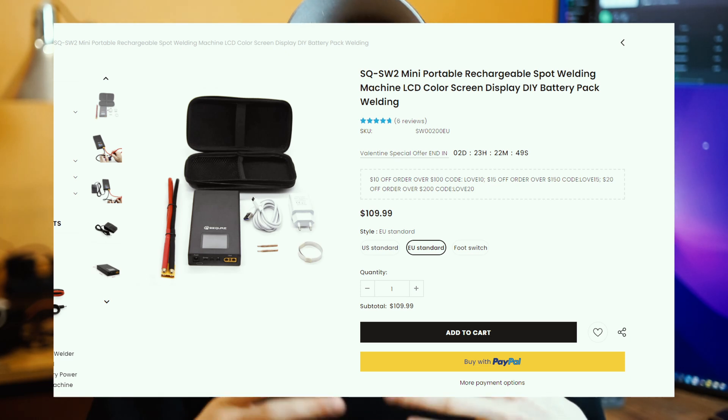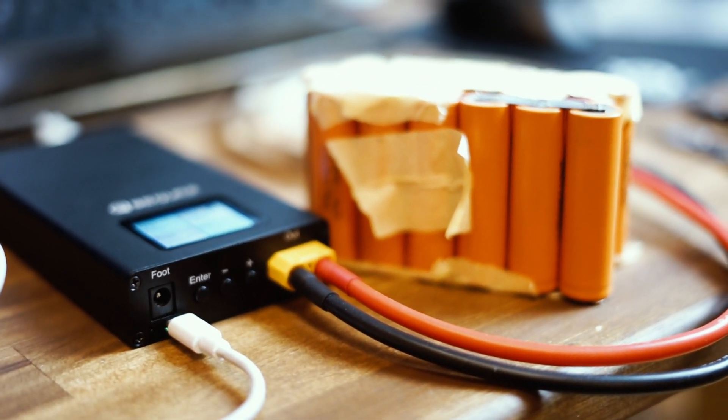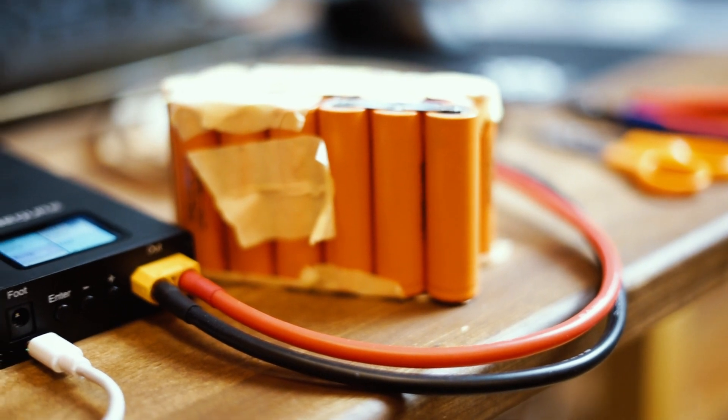The cables on the spot welder are a little bit on the short side. Sometimes you have to lift the welder up and it kind of dangles in the air while you weld. But what I think is really positive is the fact that you can replace the battery, and that it's so small and really cheap. This spot welder will only cost you around a hundred bucks, maybe around 70 to 80 euros, not including shipping. While you can get a better welder for maybe 200 or 300 euros, you then need to buy an extra battery, a charger for that battery, and all these things to get started. With this one you can just buy it and get started right away.